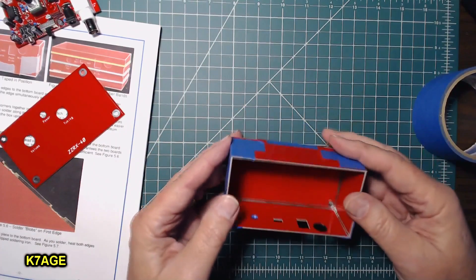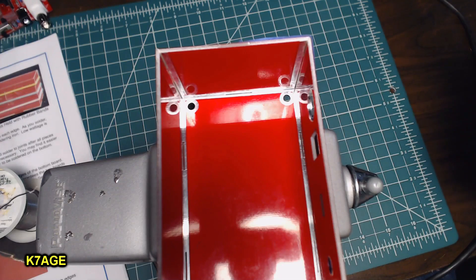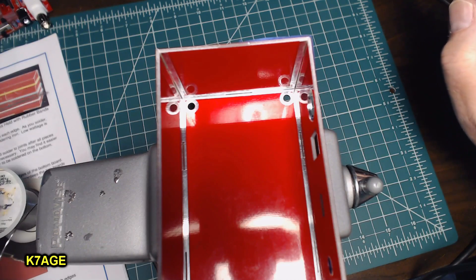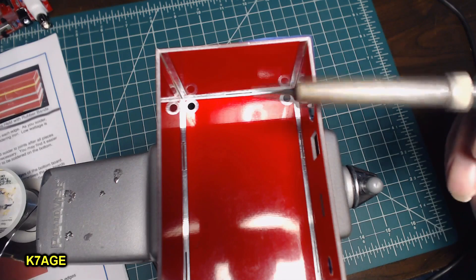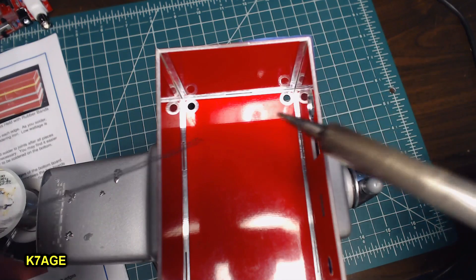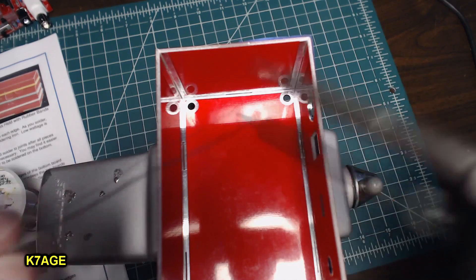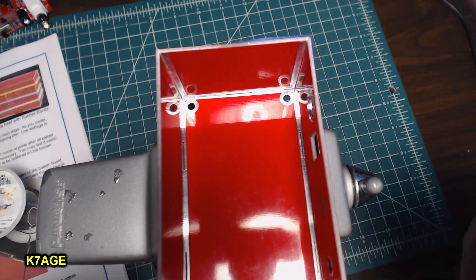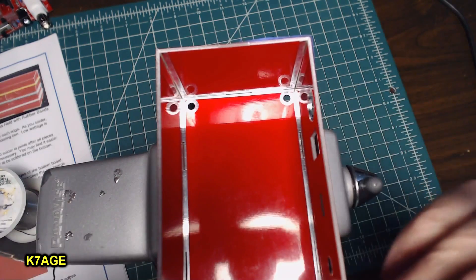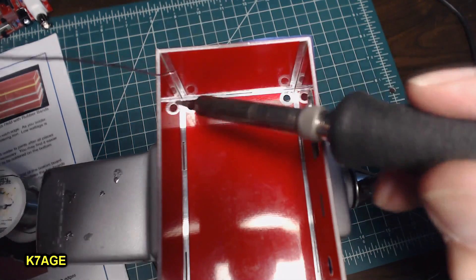I think I'm ready to try and solder some of this. On my variable temperature iron, I've turned the temperature basically all the way up. I just have the small pointed tip — I don't have a chisel tip, which might be better. You don't need to solder all these seams; you can if you want, but it's not needed. I'm going to see if I can get some solder in this area right here to begin with.